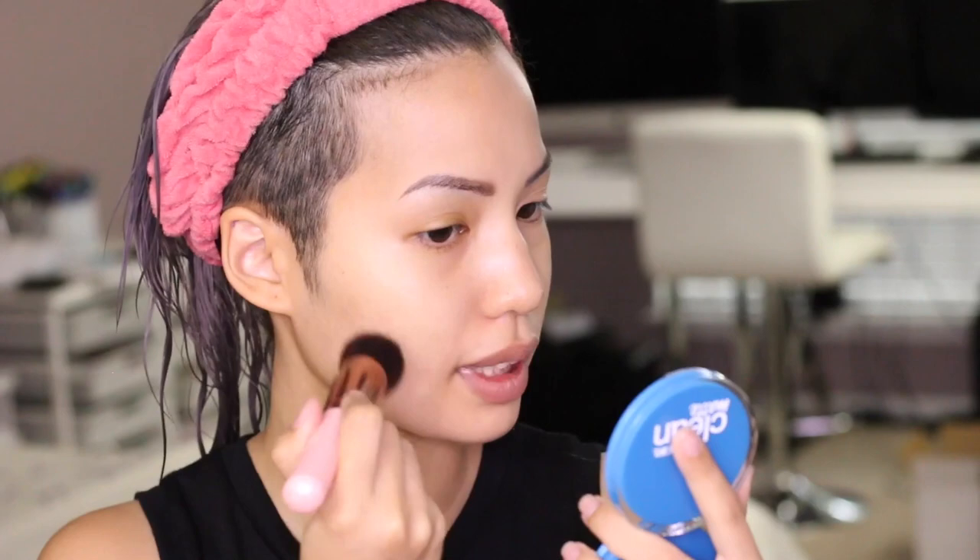That looks good — that's one layer of foundation on this side applied with a damp sponge. It's still pretty light coverage, so I'm going to try a synthetic brush on the other side. This one's from Luxie, their round top blender. It sinks in very fast, so work in small sections for sure. Honestly, both sides are still in a very light coverage area — barely any difference between sponge and brush.